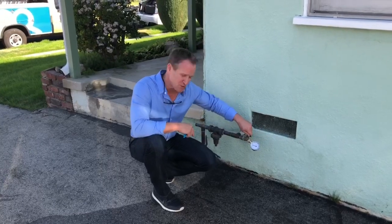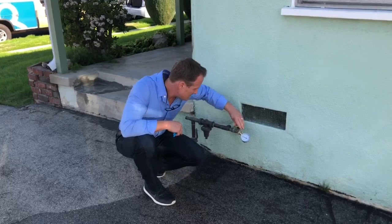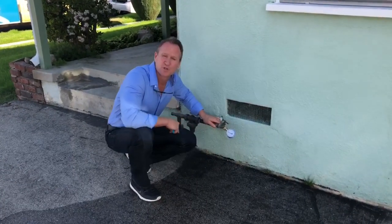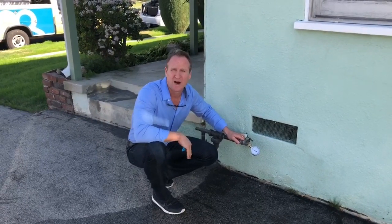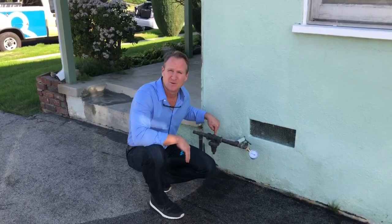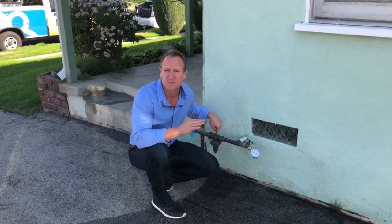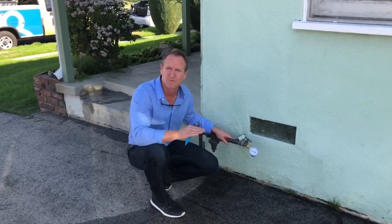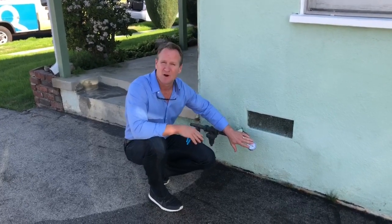Let's go ahead and check the water pressure here and verify. Right now we're showing 120 PSI — way too high. So this regulator here needs to be replaced. It needs to be set at around 70 to 75 PSI. It's perfect for all the fixtures. So that's going to be the cause.